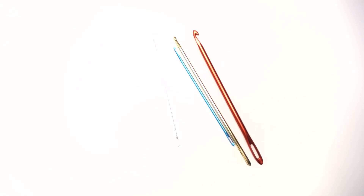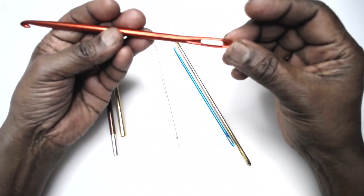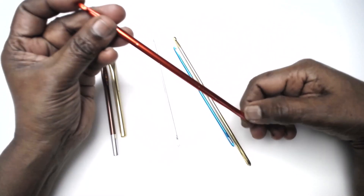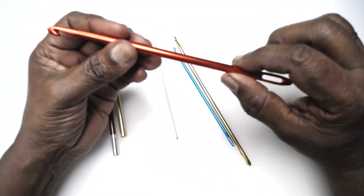Namaste friends, welcome to Learn Witch, powered by Magic Needles. Today I am here with a special type of crochet hook which has got an eye at one end, a hook head on the other end, and this has got a special purpose.